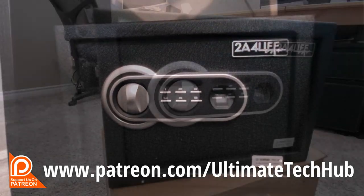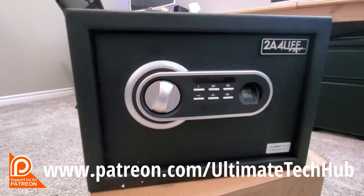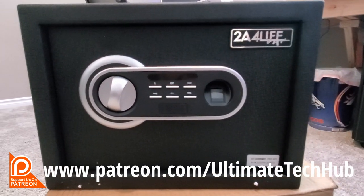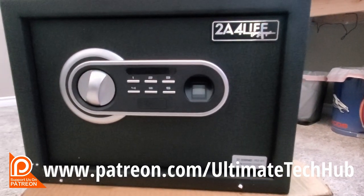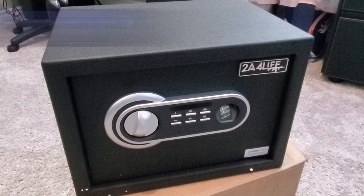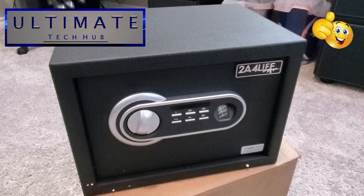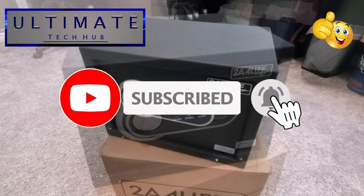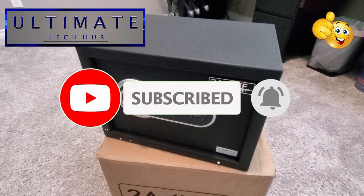Don't forget to visit our Patreon page where $2 a month helps keep this channel going. And for every new member, we give a personal shout out in the very next video. Guys, if you like this video, give a thumbs up and share it. If you love it, hit subscribe to keep this channel alive. Thank you so much for watching.